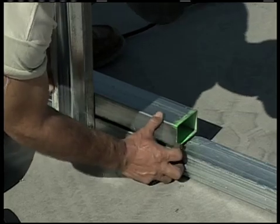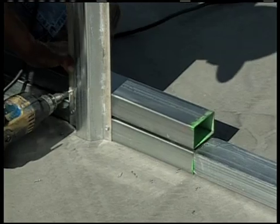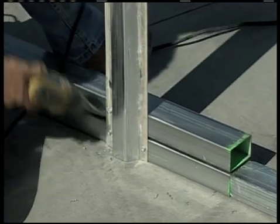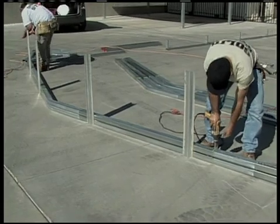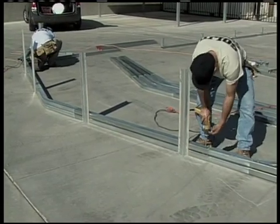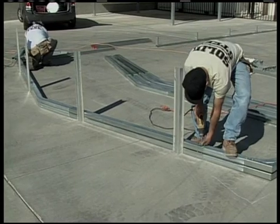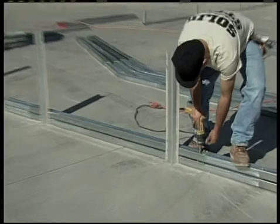Now, build the second one right on top of the first one. By the time you're done here, you're going to have every one of them in this stack. Putting them on top of each other will help you make it exactly the same as the first. Once everything is set, go ahead and screw six TACCOR frame screws into each joint.